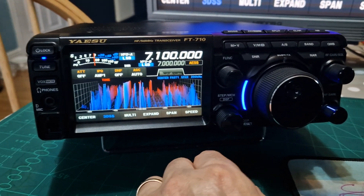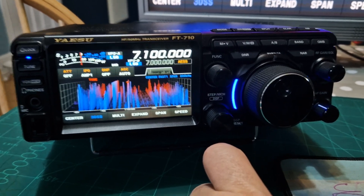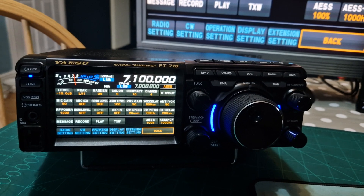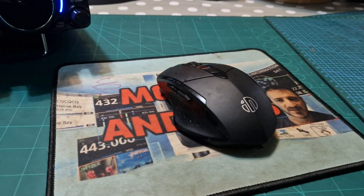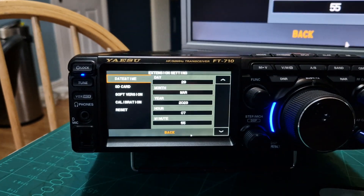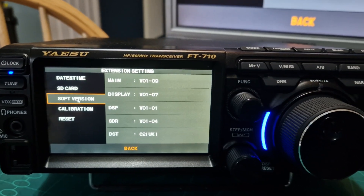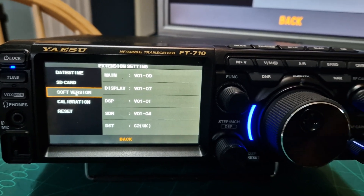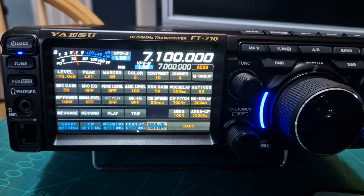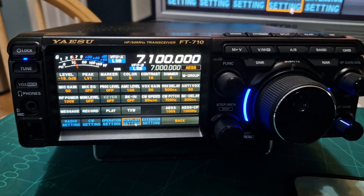Mzero FXB here. This is the Yaesu 710 — we've got the latest firmware. I've got my wireless mouse working — I'll show you that in a sec. Here's the extensions software with the latest version. The reason I'm making this video is because I've had reports that the extension screen is better quality, so I'm going to show you how to turn the screen on.